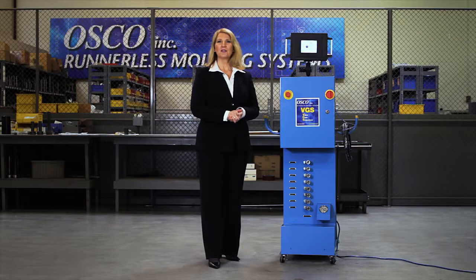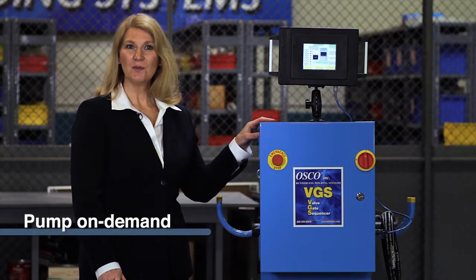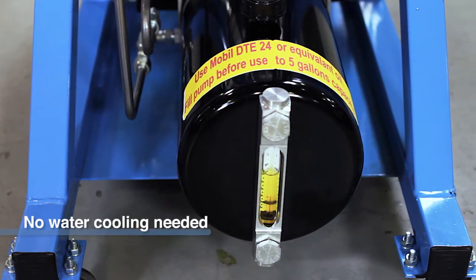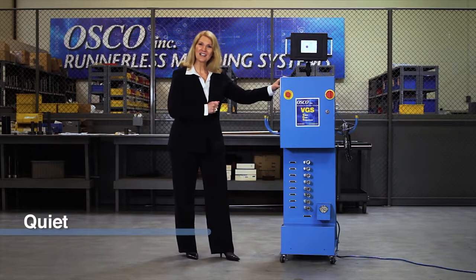These days, everyone is concerned about saving money and energy — it's good for your company and it's good for the environment. With that in mind, we've included pump-on-demand technology on the BGS, which means that the pump only runs when it's needed, not just because the unit's turned on. It also means you don't need to run water lines to cool the pump. This also enhances another of the unit's features: it's quiet. In fact, it's on right now.